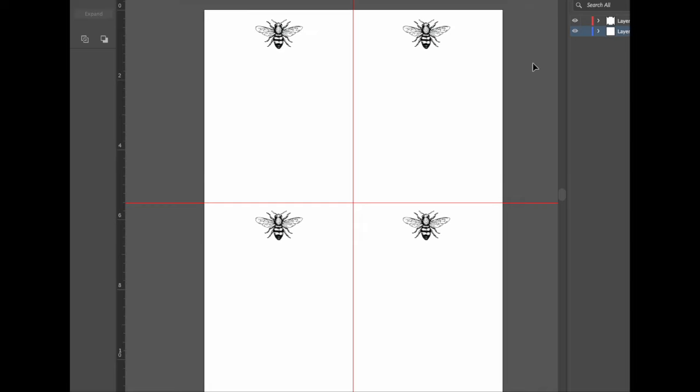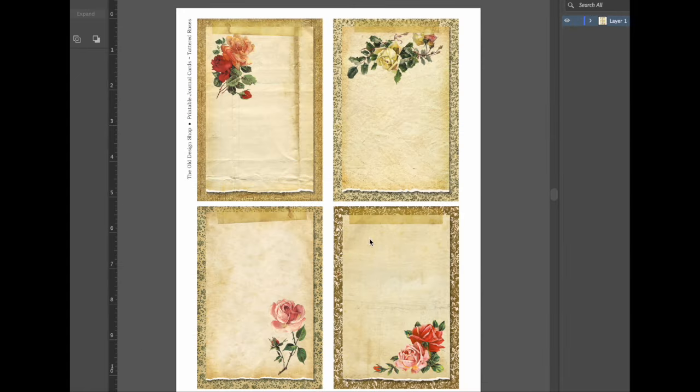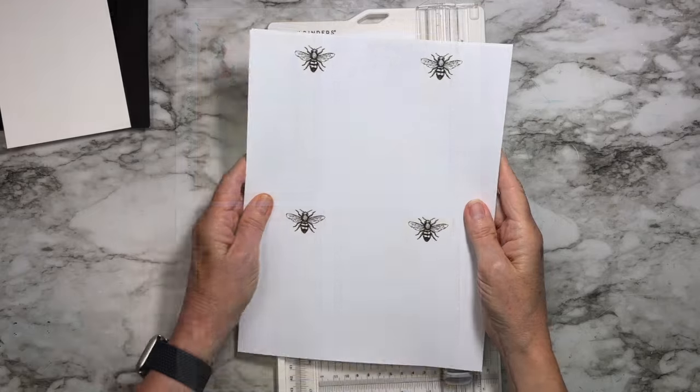I pop in a little graphic onto each and then I'm ready to print — I'll get four out of one piece of paper. For my grocery list, the page is turned sideways and I added some very soft gray rules. I have these cute little carrot images and also added some little onions, and I can get three out of one piece of paper this way. This beautiful page is also on 8.5 by 11 — these are printables from the old design shop called The Printable Journal Cards Tattered Roses. They're gorgeous, a little smaller, so I'll have to do some different cutting.